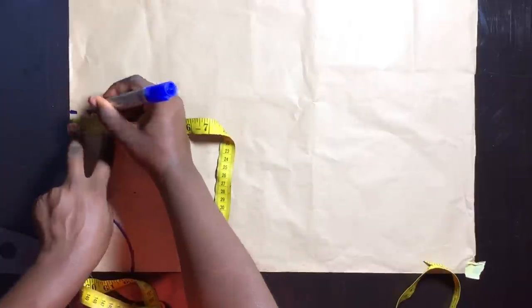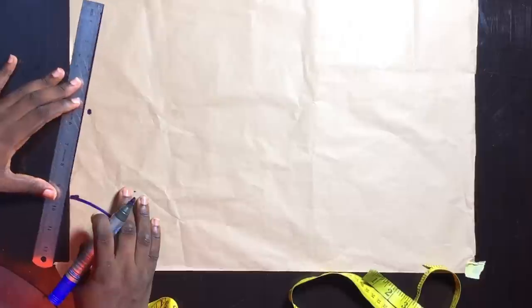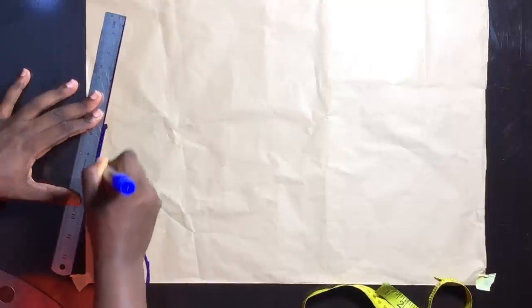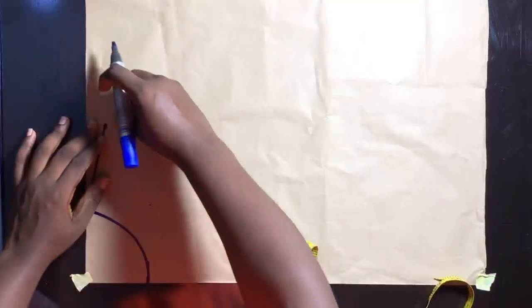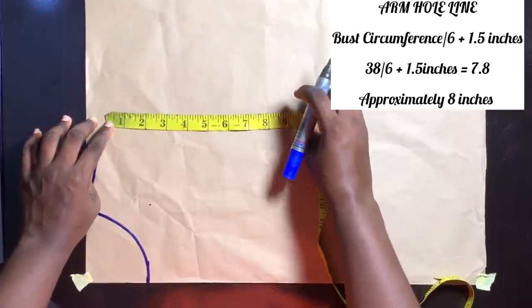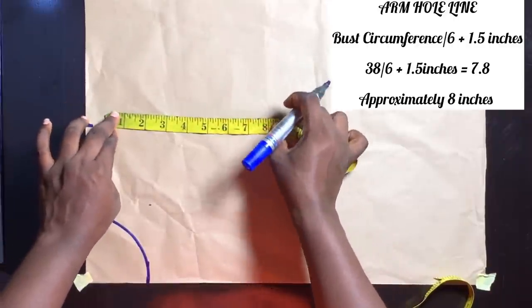As usual, our shoulder is not straight, so we'll go down by 1 inch from the shoulder width and connect from that point to the neck width area. After doing that, the next step is to mark out our armhole line. To get your armhole line, you divide your bust circumference by 6 plus 1.5 inches.